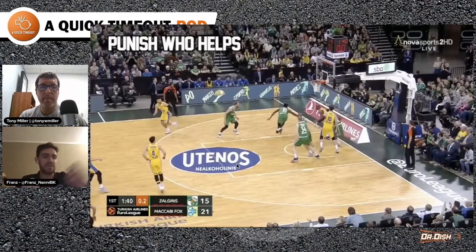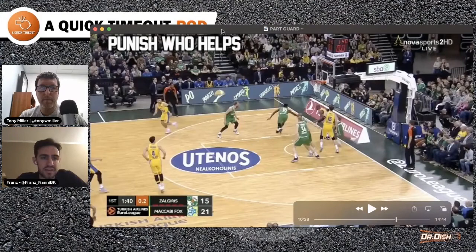It's also good for teaching the spacing concept, because if my man is helping, how can I punish his help? If I stay here, he's able to help and recover on me without paying a price. They should not be able to do anything without paying the price — in a capitalistic society. So they have to pay for it.